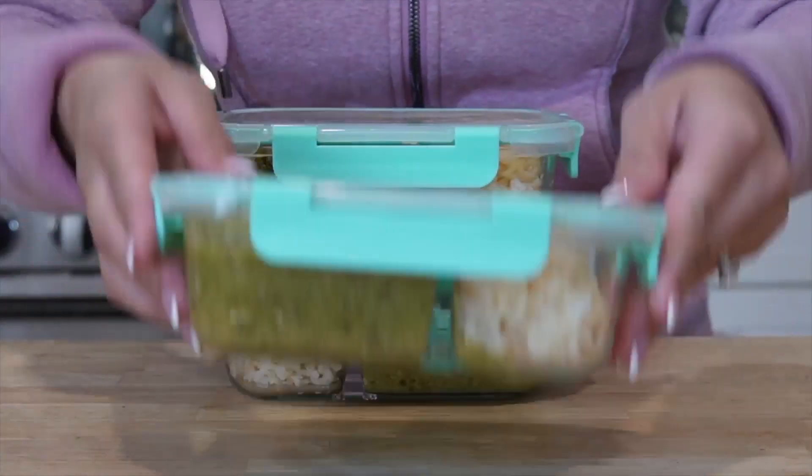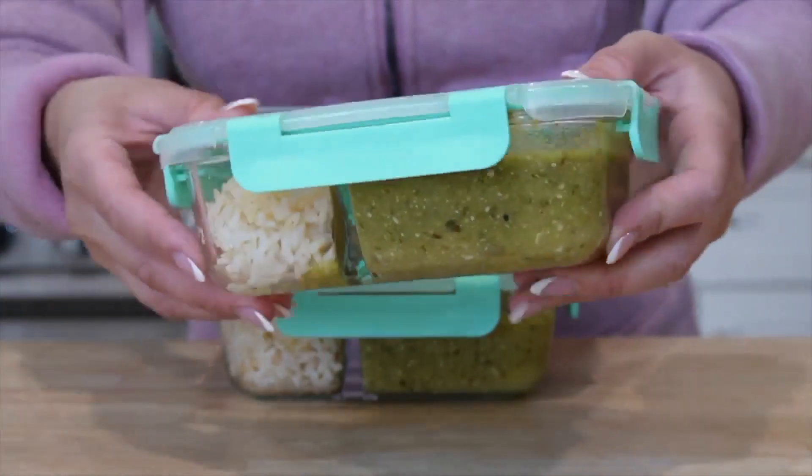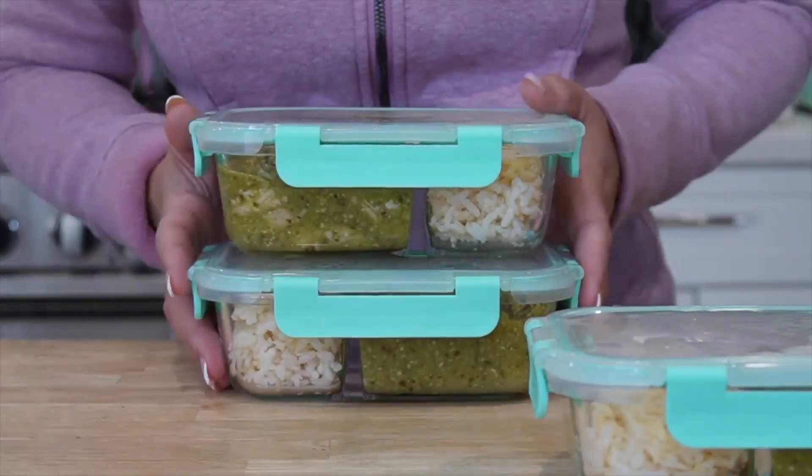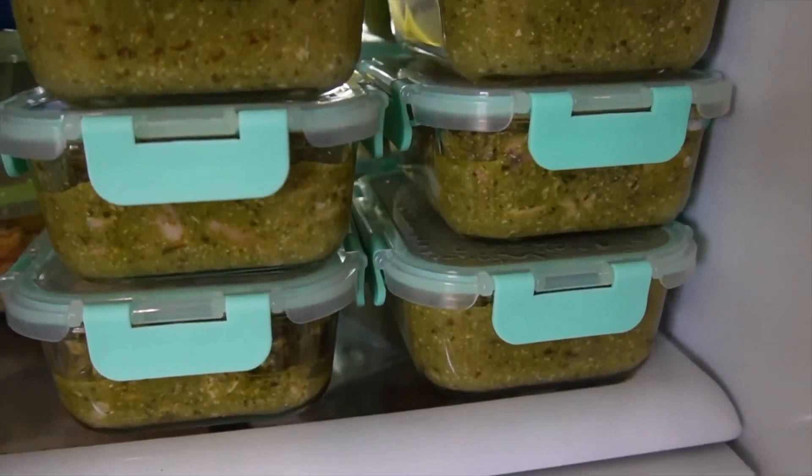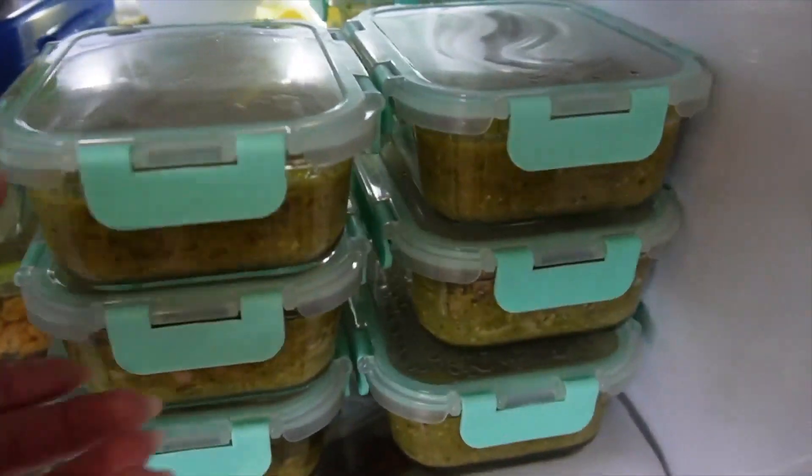My meal prep that week was chicken mole by Claudia — it's her recipe and it was really good. So if you're interested, definitely check it out. I love it.